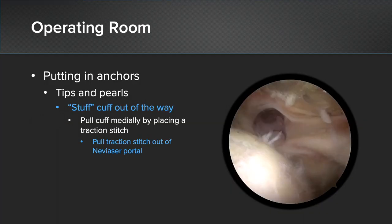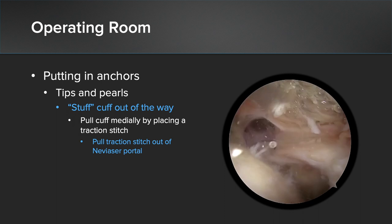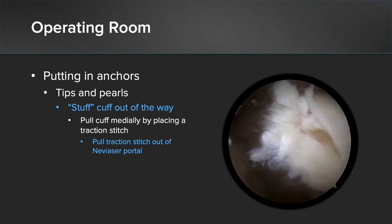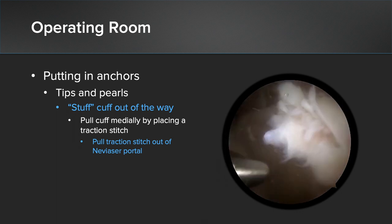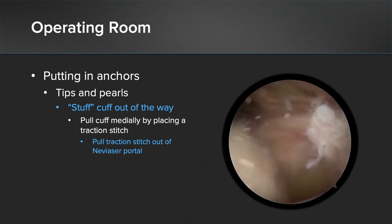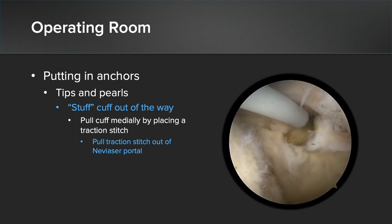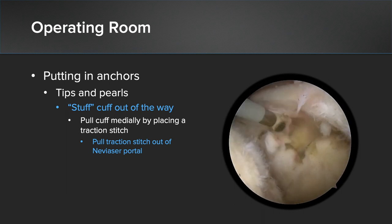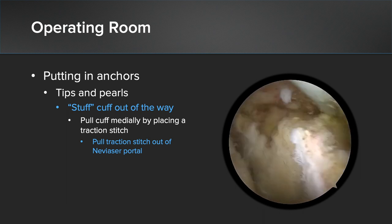There are several tips and pearls I would recommend if you're thinking about doing an SCR under a rotator cuff repair. One of the first things you have to do is put your rotator cuff out of the way. You can stuff the rotator cuff medially and pull your traction stitch out of the visor's portal, where it will stay retracted for you. You can then proceed with your labral debridement and go ahead and place your medial row anchors.